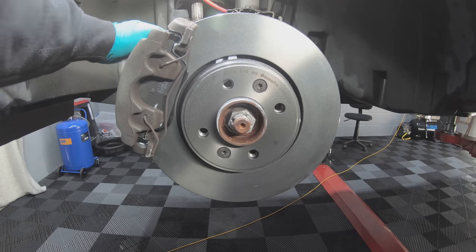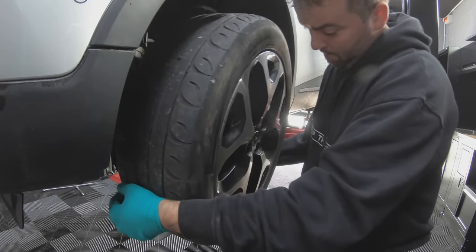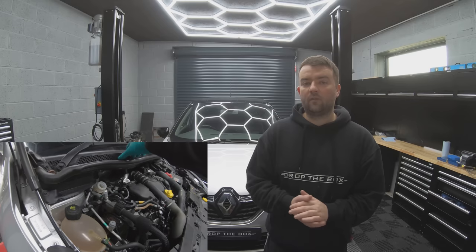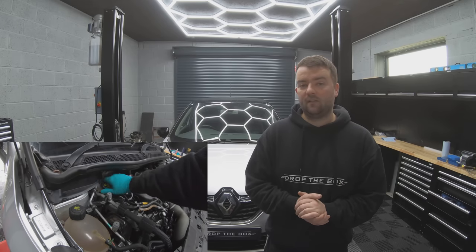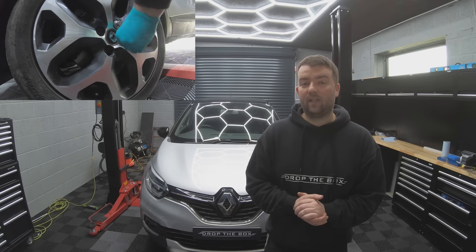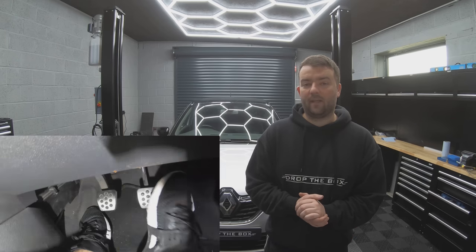I'm not going to go through how to bleed your brakes because there's already a video on the channel on how to do that — I'll leave a link in the description. Once you've bled your brakes, check your fluid levels and put the cap back on. You need to torque your wheels, and then pump that foot pedal one more time.